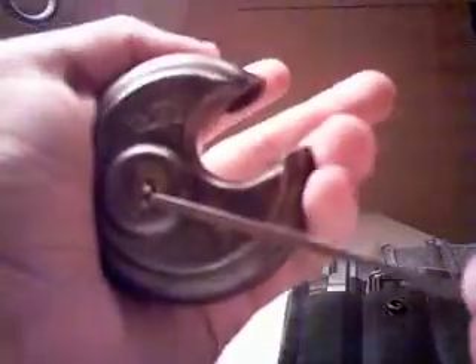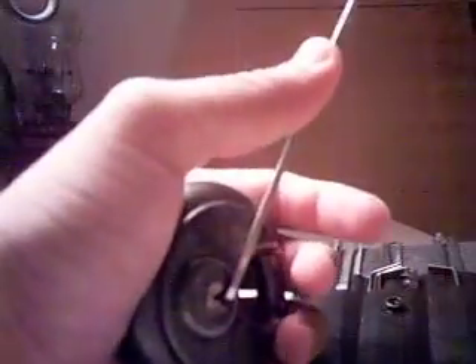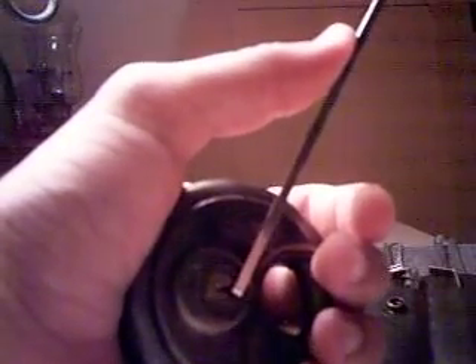Anyways, I watched a lot of Ford from the Base's video. That's pretty much how I figured out how to pick this lock. So this is my video response to that video. Thank you.